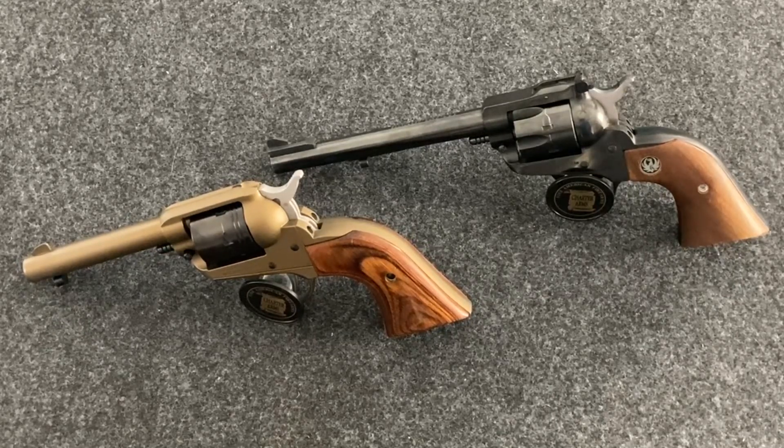So why did I want these guns or this type of gun? I think it's pretty simple — Western movies and historical firearms in general. You look back to the old Colt Single Action Army. You go back in any of the old Western movies.